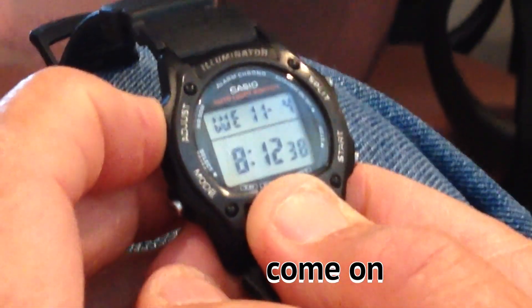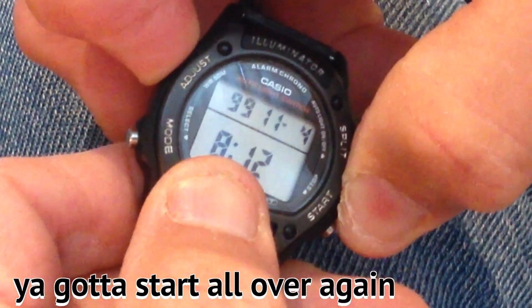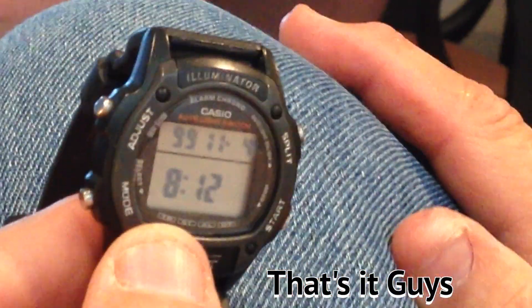I'm supposed to hold this steady. I think the watch is saying it's had enough. Alright, you've got to start all over again.